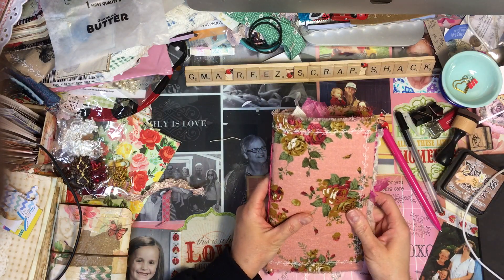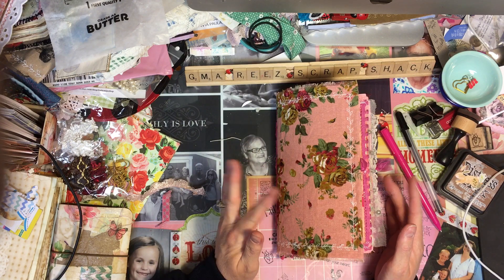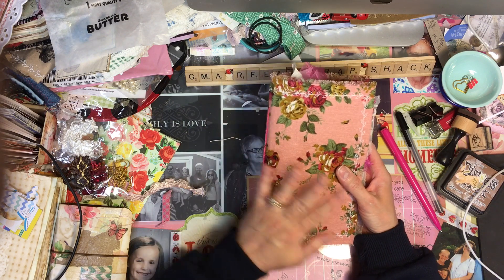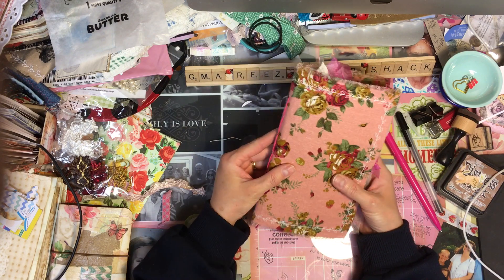Hi everybody, Rita here with Jim Marie Scrap Shack. This is just a pink journal I made — it's very girly. My friend Michelle sent me this fabric and I thought I would love to make a journal out of that, so I'm gonna make a pink journal.